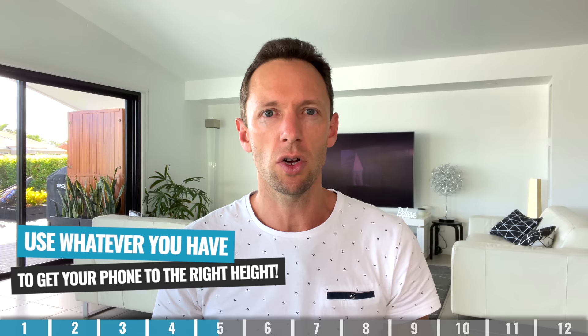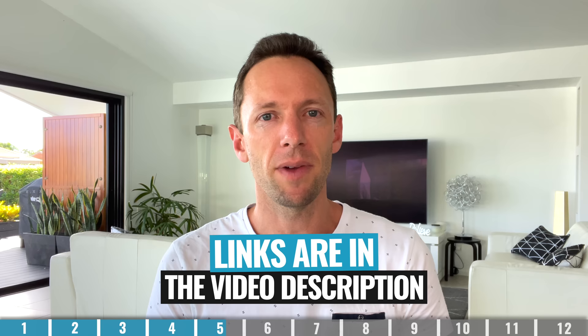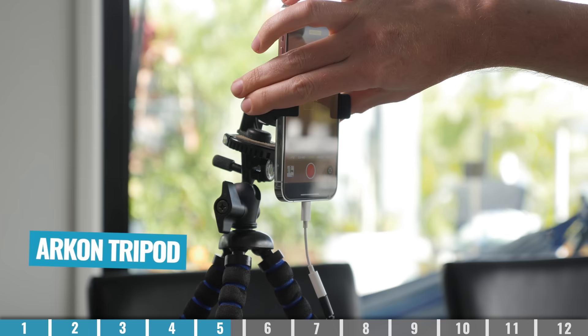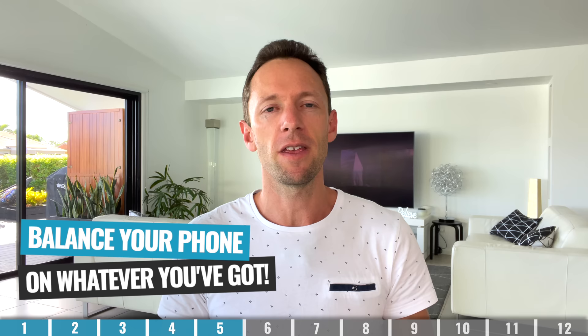Being just below eye level will stop any of the up-the-nose shots or you looking right up to the camera. To get your phone to the right height, whether you're sitting or standing, a tripod is going to make your life so easy. There are all different sizes, from ones that work well on a desk to ones that go right up to standing height. A great all-rounder that I'm using here for this video is just a $20 Archon tripod — it lets you mount your phone in both portrait and landscape. You could also use something you've already got lying around the house, like a box to lift the phone to the right height. The key is to get your phone out of your hands wherever possible.